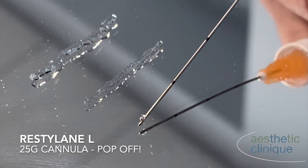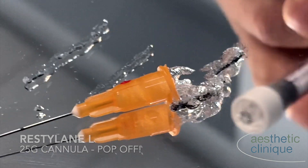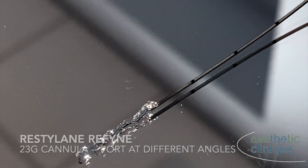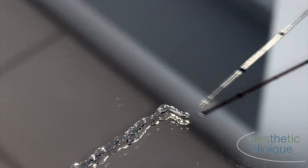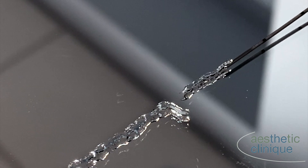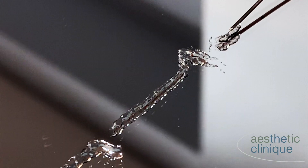This next shows what a cannula looks like when it pops off due to excessive pressure. The cannula port is upright, showing the expression of the filler. Now I'm turning it to the side and extruding the filler through the side port. And then I'm going to turn it downward.